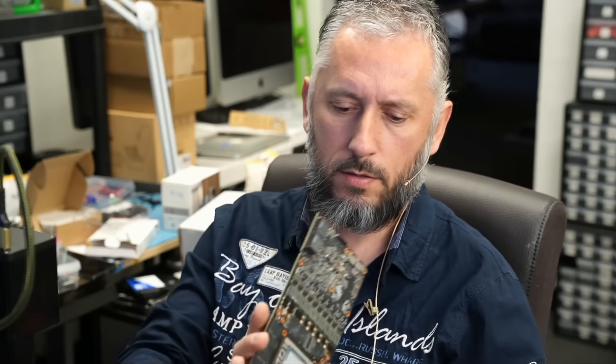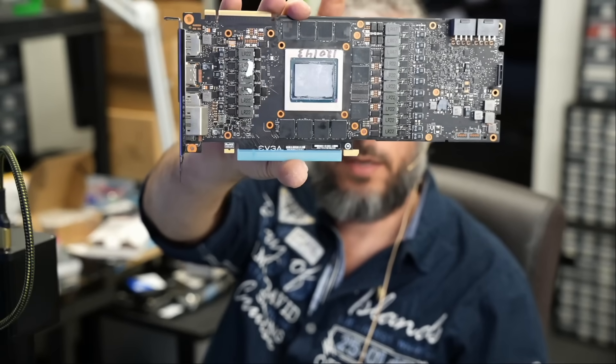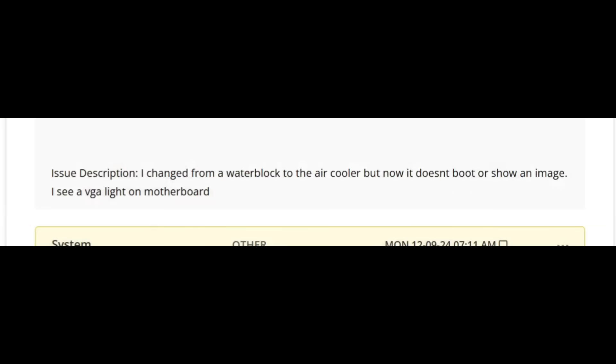Here we have a 2080 Ti video card that came in for repair. I do not know why anybody would want to fix a 2080 Ti, but do not argue with the customer. The customer wrote that they changed from a water block to an air cooler, but now it doesn't boot or show an image, and they see a VGA light on the motherboard. So he switched from a water block to a fan and something happened.